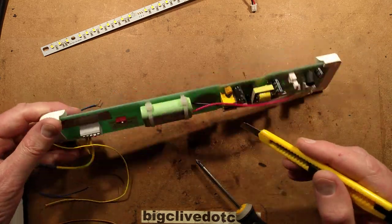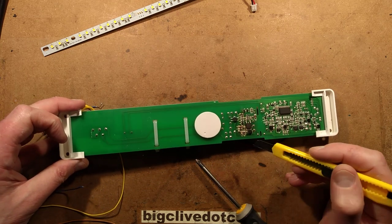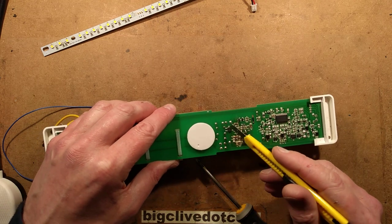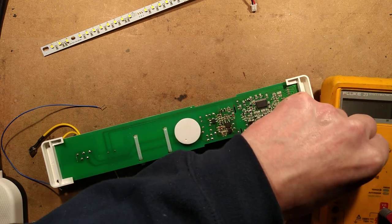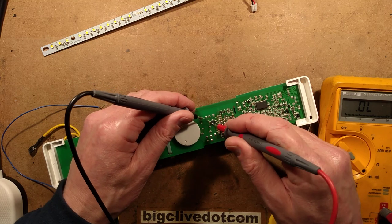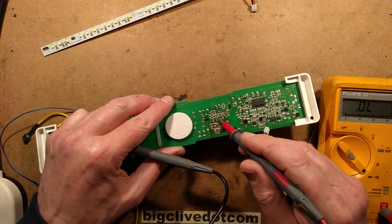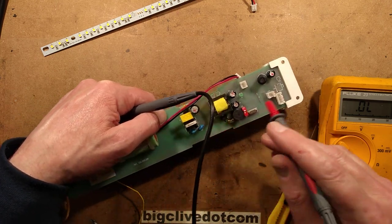That capacitor is across the output of the common-mode suppression choke, and checking with the meter confirms the metal oxide varistor is across the input to the bridge rectifier. The output of the rectifier then goes straight to this big fat smoothing capacitor, which looks in good condition — a 400-volt capacitor, I'd guesstimate around 10 microfarads.